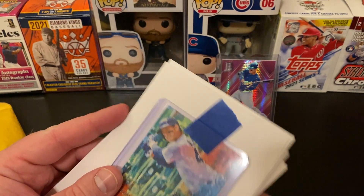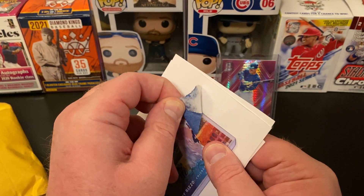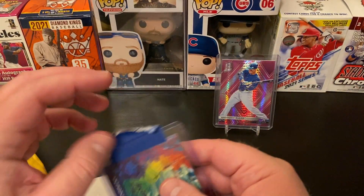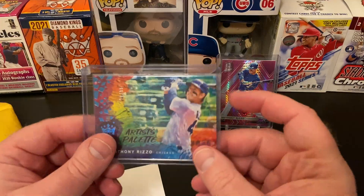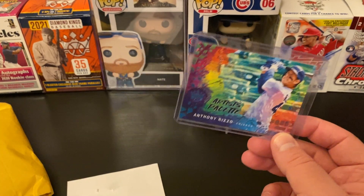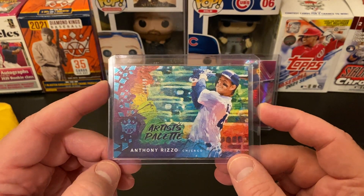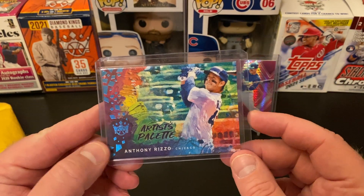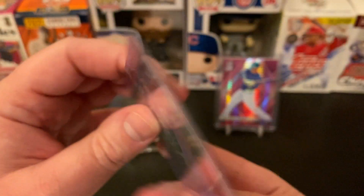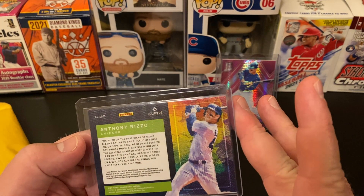We've got another from this year's Diamond Kings — this is the Artist Palette. Anthony Rizzo in 2021 Diamond Kings does not have a base card, but he's got a few inserts in the set, which doesn't make a whole lot of sense to me. But I don't work at Panini. This is numbered out of 99, number 10 of 99. This is the Artist Palette — I really like this year's Artist Palette design. It's a sharp looking, very nice card.